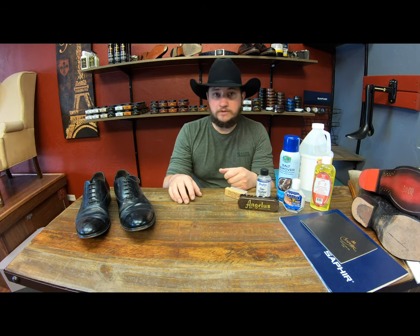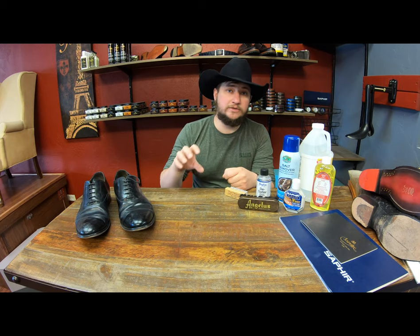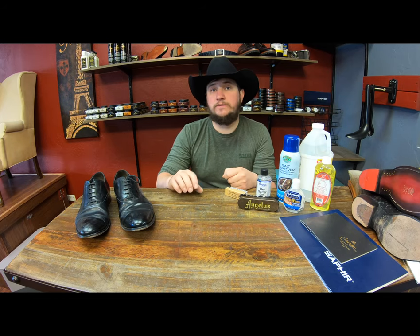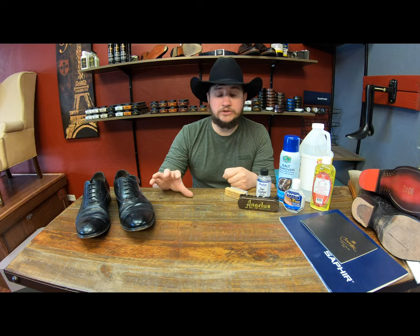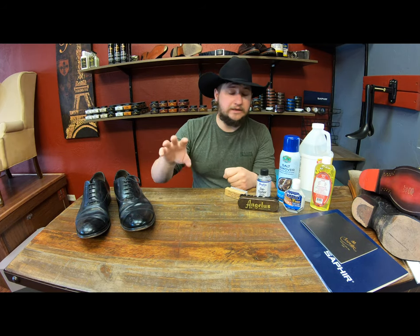If you're wanting your shoes to hold up for a long period of time, take care of that salt. Waterproofers beforehand or some form of waxes will help prevent the absorption of those salts and minerals into your footwear. But if you see it, let your shoes dry thoroughly. Do not wear them. Let them dry thoroughly and then go through and do what we're about to tell you.